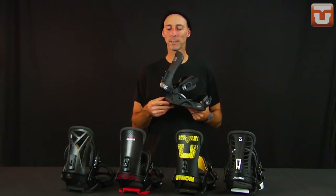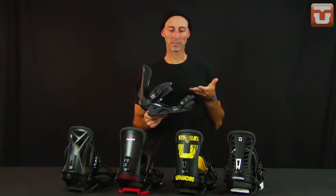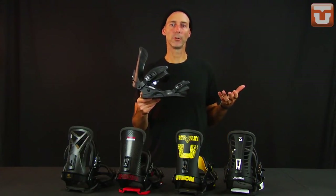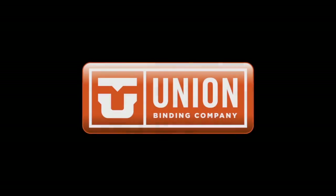All Union binding base plates and heel cups have a lifetime warranty against breakage, and the rest of the binding has a one-year warranty. That's the Atlas series from Union — something for everyone.